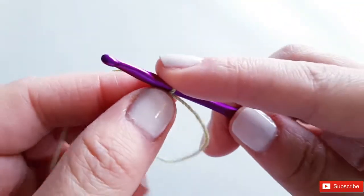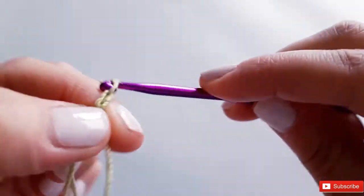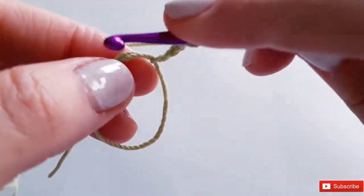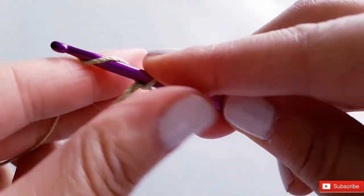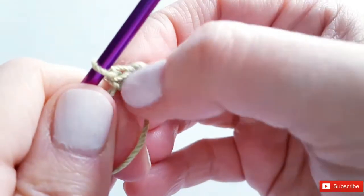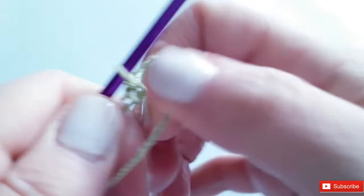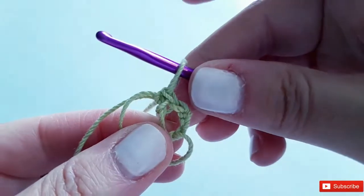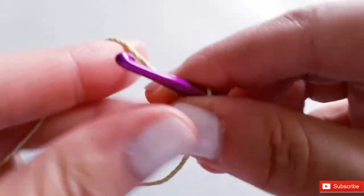Okay, we're going to start making the petals of our clover. Chain four — one, two, three, four — then insert your hook into the circle, pull up a loop, and single crochet to secure your chain four. It creates a little circle — it's a tight circle, but it will open up.